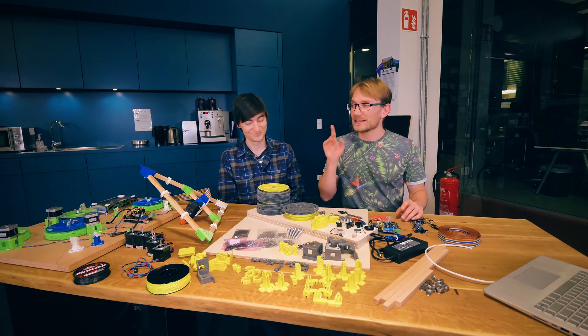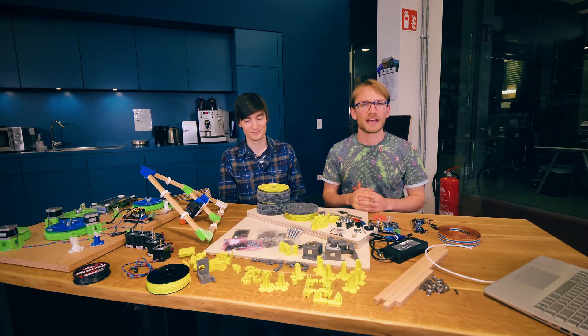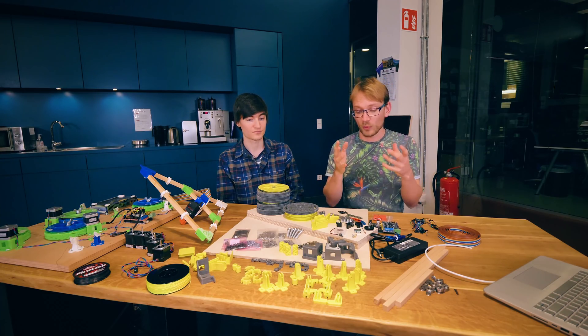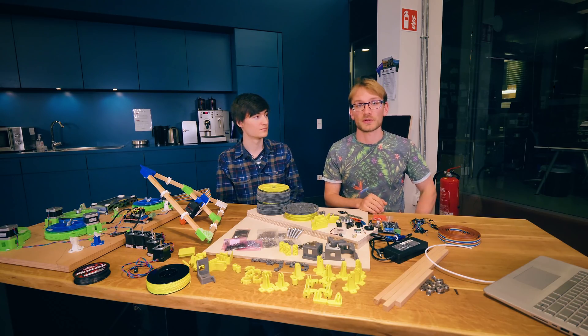You can use any parts in the hangprinter build, as long as it is exactly these — well, not quite. You have some flexibility there. In this video, we're going to talk about what parts you're going to need for all the individual hangprinter parts, what we use exactly, and what options you have for the individual components.